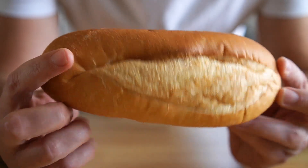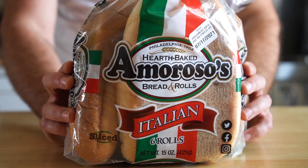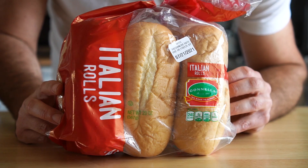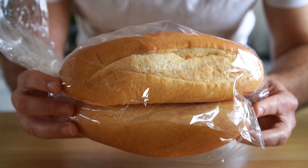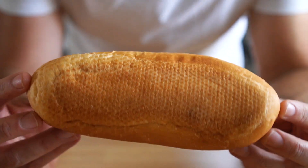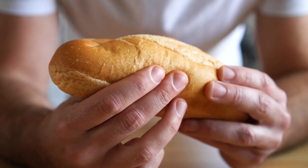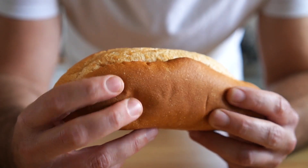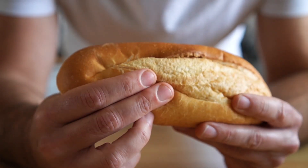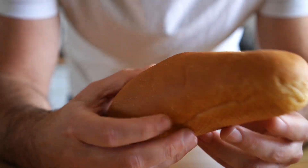Now let's talk bread. Initially I figured an Italian beef would be served on Italian bread, like amorosos or Gonella's — I'm sorry if I'm totally butchering that — but apparently it's served on French bread. Since this sandwich is pretty wet from all the jus and we're gonna be dipping it as well, you really need something that's soft on the inside but has a good crust so it won't fall apart. I recommend getting something from a local bakery if you can, or just make it from scratch.